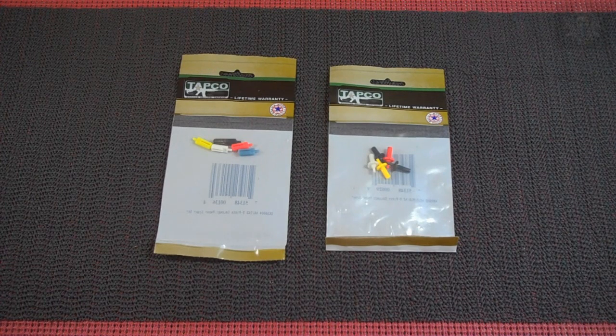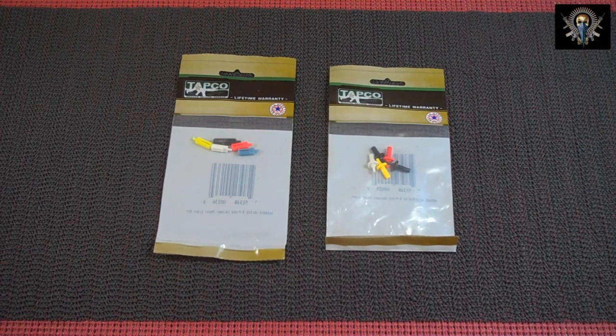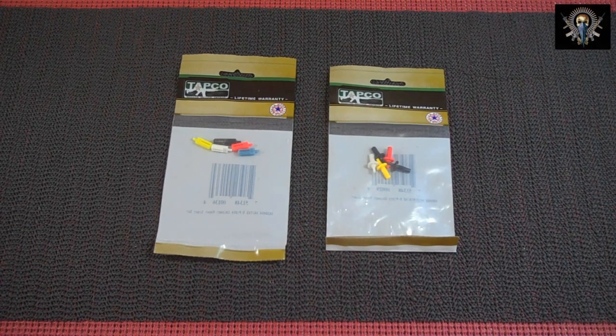What's up YouTube? Welcome to Musty Yeti's Tactical HQ. Today's going to be a very short video covering colored front sightposts. I did some looking on the web and didn't see many videos on YouTube covering colored front sightposts, so I thought I'd just do a quick video and throw in my two cents.